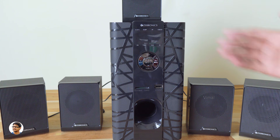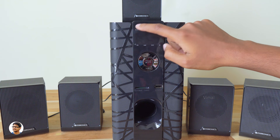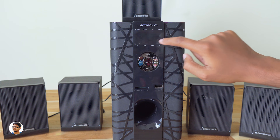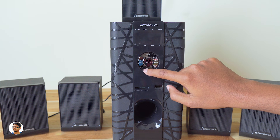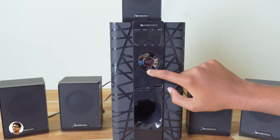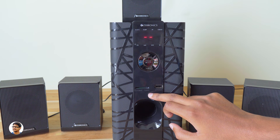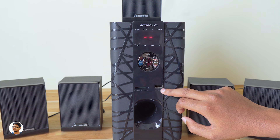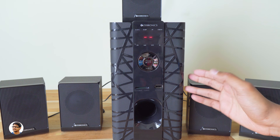The front panel of the subwoofer is made of plastic, but the remaining enclosure is made of wood. You've got the Zebronics branding, an LED display with status indicators, and a control panel with a multifunction button, input selection mode, and volume controls. Below that you have an SD/MMC card reader, a USB port beside it, and a bass reflex port at the bottom. The subwoofer driver is placed to the right side.